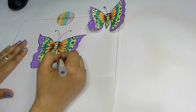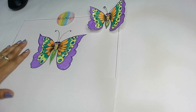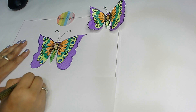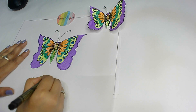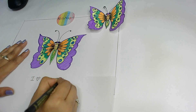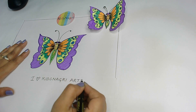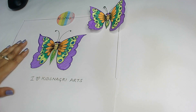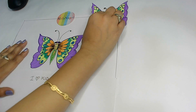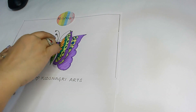Similarly the same way I had done here also, and now you can see my butterfly is looking pretty. The last part is that I will write 'I love kids.' And you know one more thing — after making your beautiful butterfly you can cut it and give it a 3D look. See, I have my butterfly and I'm going to paste it on top.